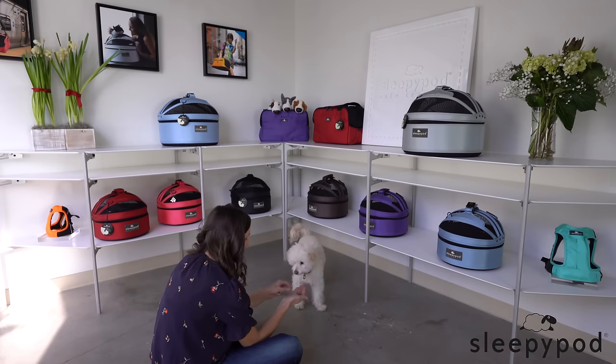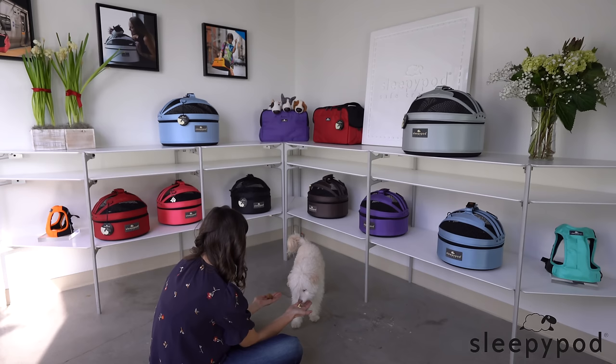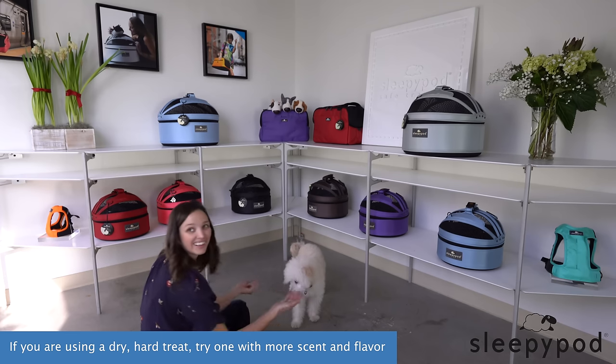To make sure that your dog really isn't food motivated, make one last effort, this time with a higher value food. If I had the choice between bacon and a cracker, I'm going to hold out for the bacon. You probably would too. If you are using a dry, hard treat, try one with more scent and flavor — perhaps a venison or beef flavored treat with soft texture and a stronger odor, or a piece of chicken or some of your steak or cheese in small pieces.